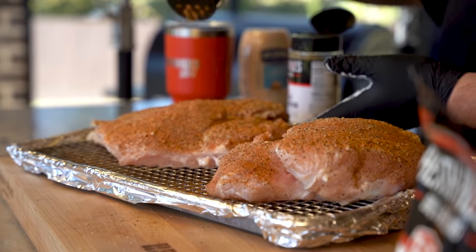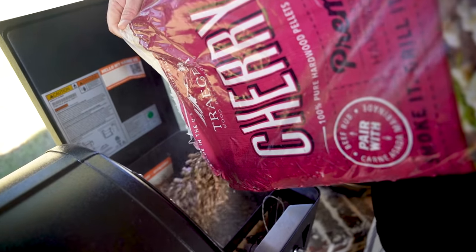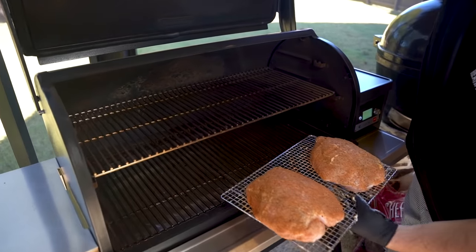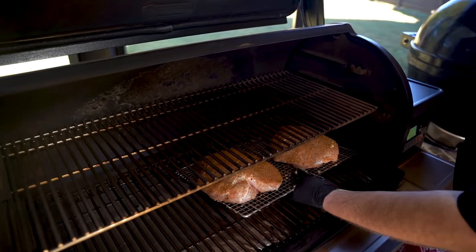Those look beautiful. Only thing left to do — we've got our Traeger Timberline 1300 running at 300 degrees with some cherry Traeger pellets. Let's get this rack on the grill, get it cooking, and let's make up some delicious sides.